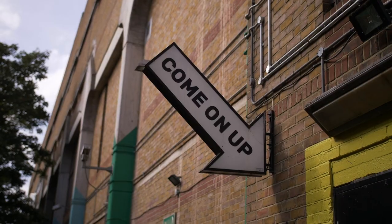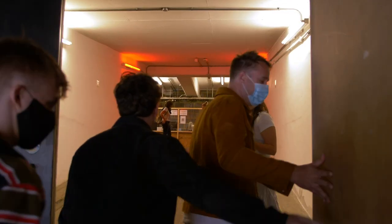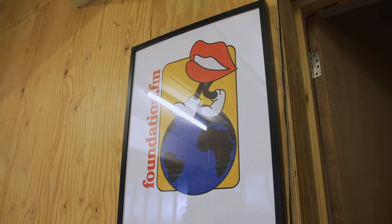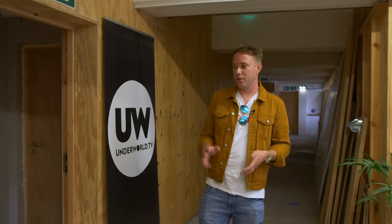Hey, it's James Mulvaney here. Today we are at Foundation FM and we've just been filming a behind-the-scenes case study, talking about this station, how they run it, and the amazing things they're doing. I thought it would be interesting whilst we're here to have a quick look around the studio and nerd out on how everything works. Let's go.